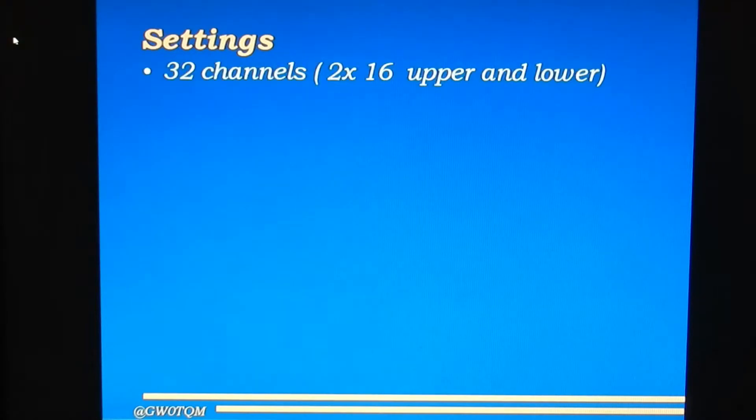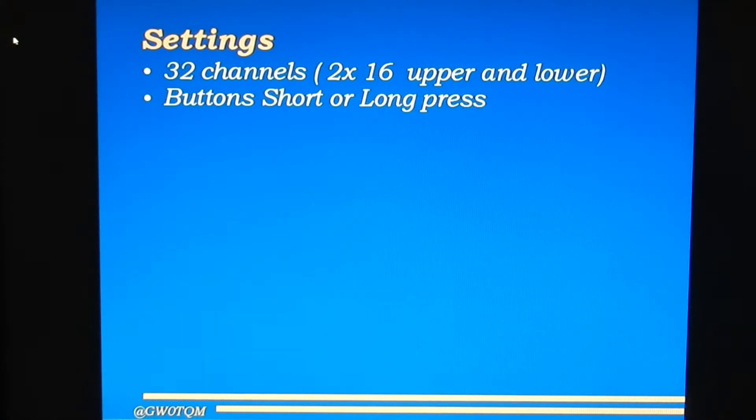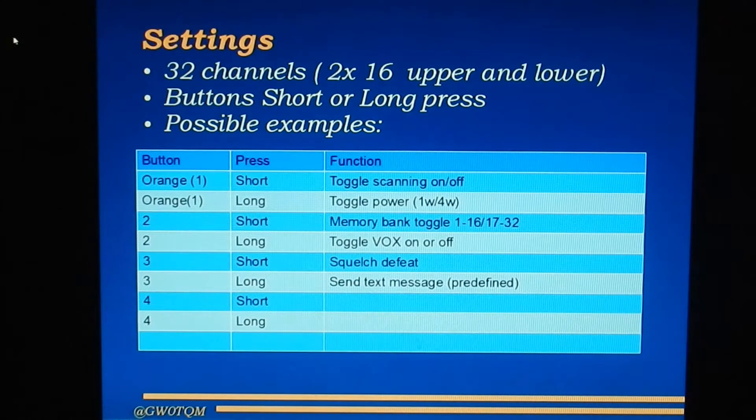Talking about settings on the DP3400: it's got 32 channels, but only a 16-position channel selector. So the channels are stored in two blocks of 16 — upper and lower — because as you switch between the two banks, the radio makes an increasing or decreasing series of tones. The four buttons have two modes each — short or long press — giving you effectively eight programmable buttons. For example, the orange button at the top might toggle scanning on and off, or a long press could toggle power output from one to four watts. Button two might toggle the memory bank between the first and second 16 memories, with a long press to toggle VOX on and off.